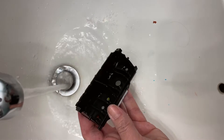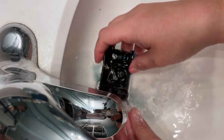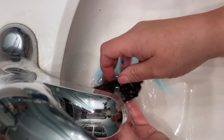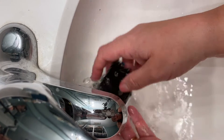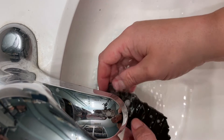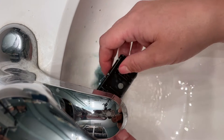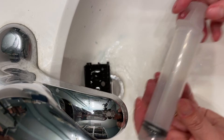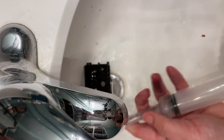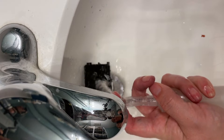Now I'll just spend a couple minutes running the printhead under some warm water to get rid of the excess ink. When the water starts running clear or after it has soaked for a while in hot water, many people assume that the clogs have cleared the printhead, but this is not always the case. Oftentimes people believe the clog has cleared, but this is often not true.